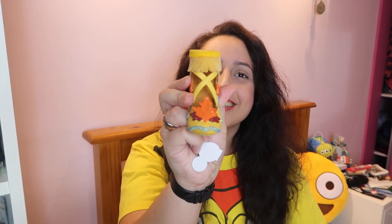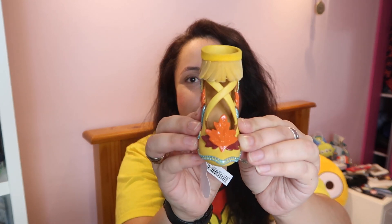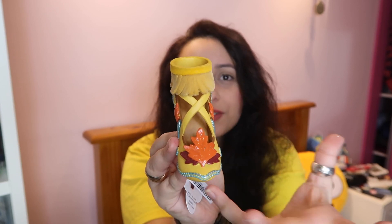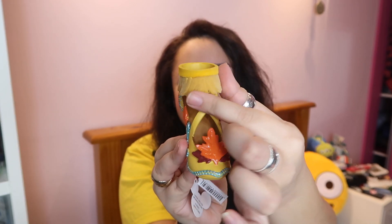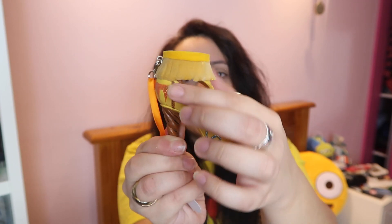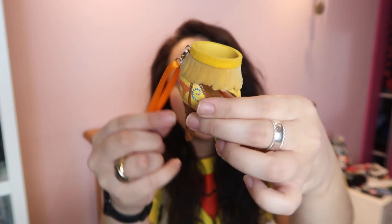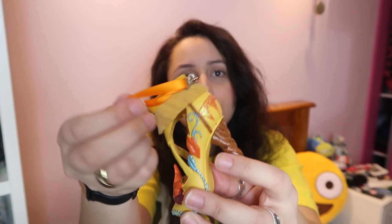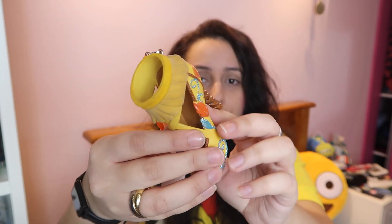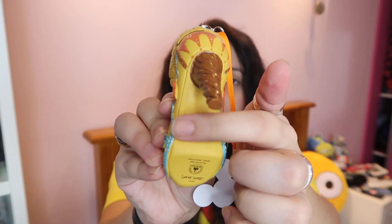Last but not least, it's my favourite of them all — Pocahontas. Look at how beautiful her shoe is. I love all the leaves on the front, it just reminds me of Colours of the Wind. It's really really well made — you've got leaves, the blue twirly detail that goes all the way up, a lovely brown bit on it. I can see Pocahontas wearing something like this even though it's not her actual shoe. I love that the string is orange so it kind of goes with it, and you have Pocahontas's name on it as well.